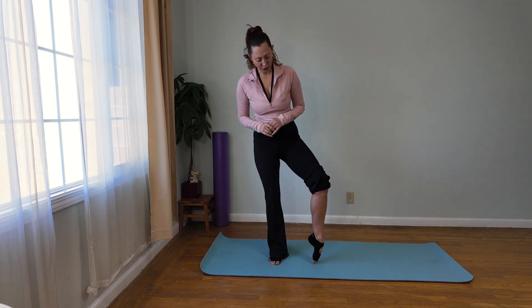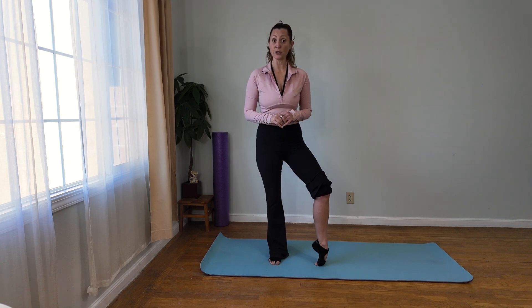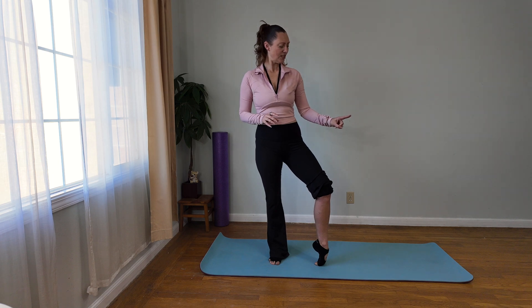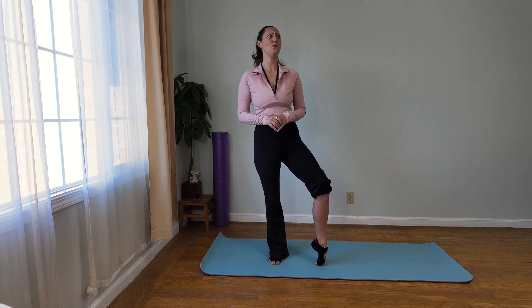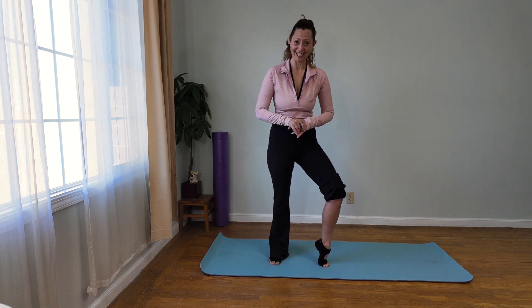And then from there you're going to curl your toes under, so you're stretching the front of the toes and the front of the foot. Again, just very gently reaching the knee over the foot. You're going to feel that stretch — that's intense. And then you can come back onto the toes.